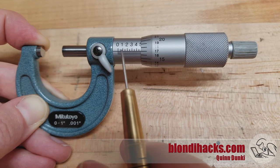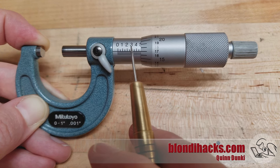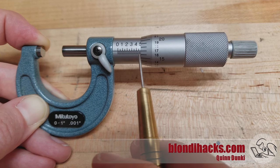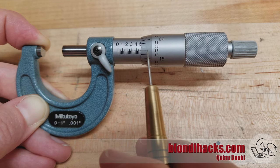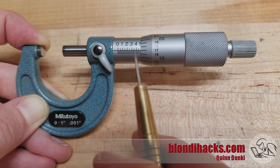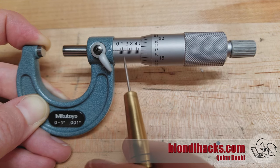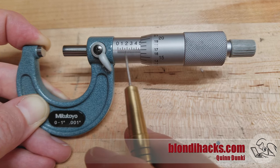Now the price we pay for all this precision is extra math. As you can see on this reading, we've got 400 plus three ticks is 75, and we're on 17. So we've got 400 plus 75 plus 17, that's 492 thousandths. You can see how pretty soon you're adding weird numbers like 75 and 17 in your head, and it's easy to make mistakes. So don't be afraid to take your time, redo a measurement, and make sure you're doing things correctly when reading a micrometer.